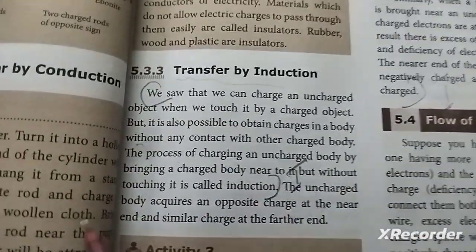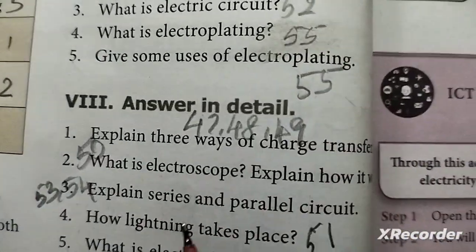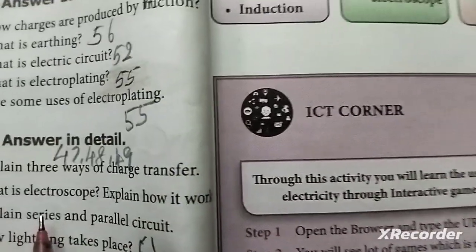This is the first question: the three ways of charge transfer. Second question: What is the electroscope? Explain how it works.